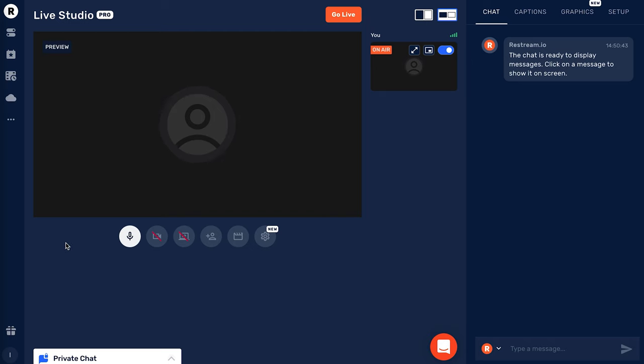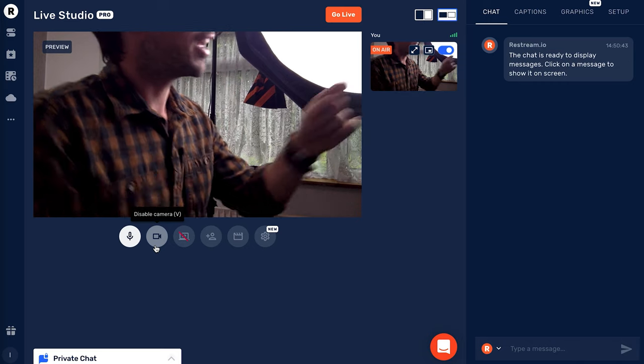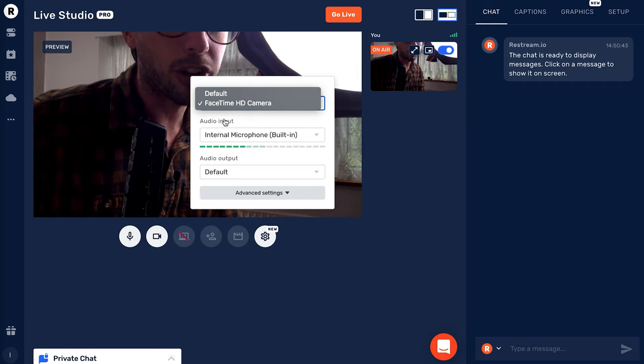Let me show you Restream Studio. This is the dashboard for Restream Live. You connect your camera — here you can see it's using the webcam built into this laptop — but if you had your Blackmagic connected, you'd go to Settings, then Video Input, change that to Blackmagic, and that would send everything from the ATEM all the way down the cable and into Restream.